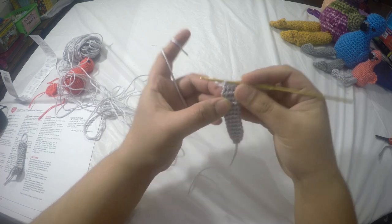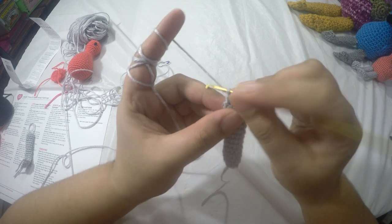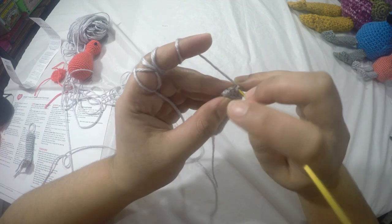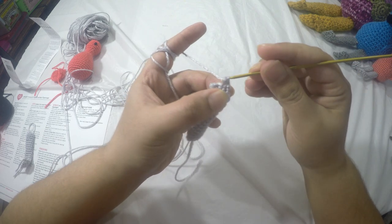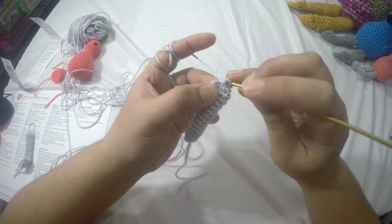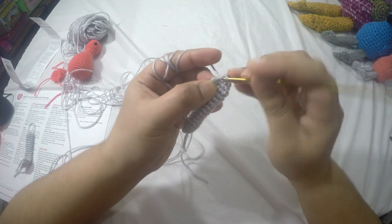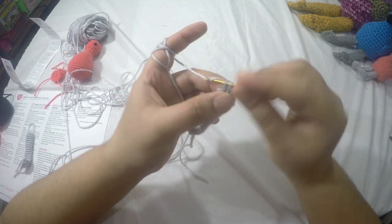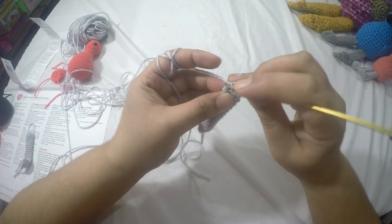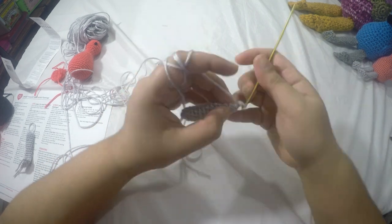For foot row two, chain one and turn. Working in front loops only, do two single crochets in the first stitch, one single crochet in the next stitch, and two single crochets in the last stitch, giving us a total of five stitches. For row three, chain one and turn, now working in both loops: two single crochets in the first stitch, one single crochet in the next three stitches, and two single crochets in the last stitch for a total of seven stitches.